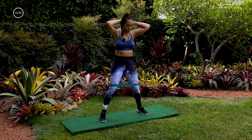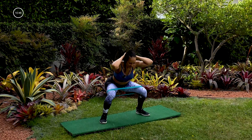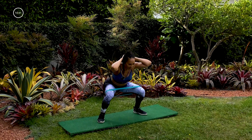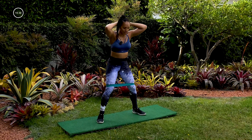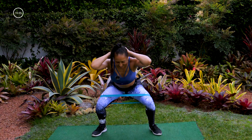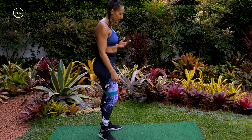Now let's keep playing with the squat — one, two, up. One, two, up. Yes — one, two, up. Good, three, two, one. You guys, this is awesome!